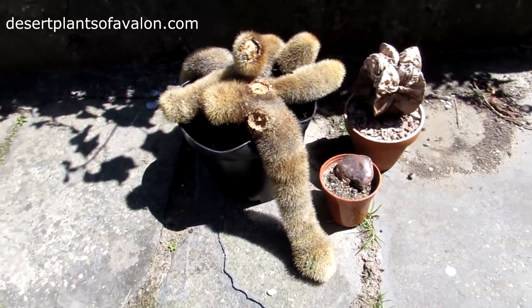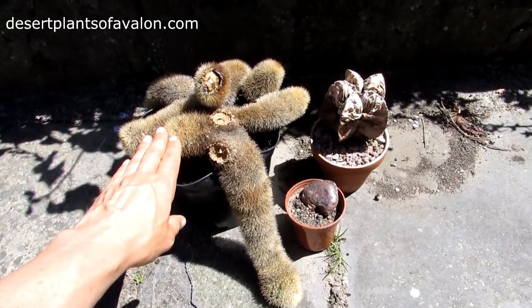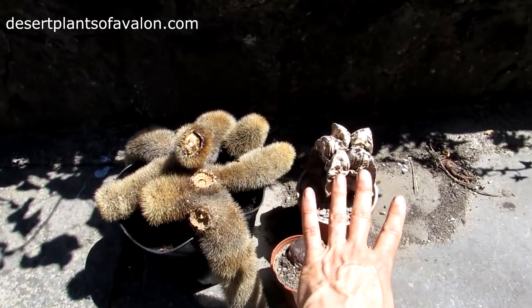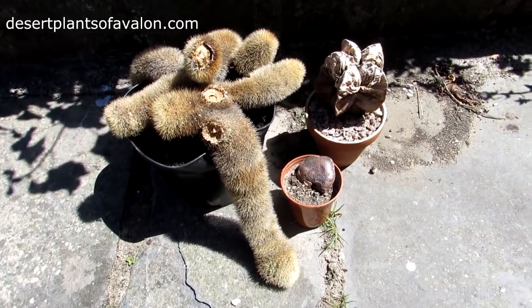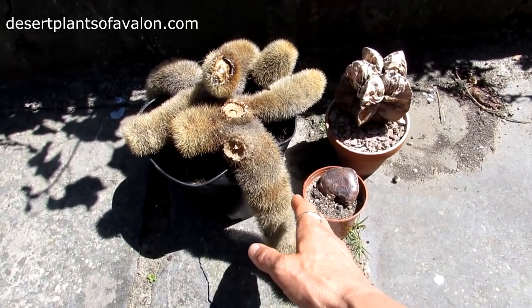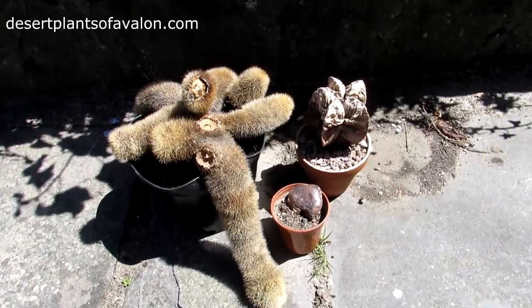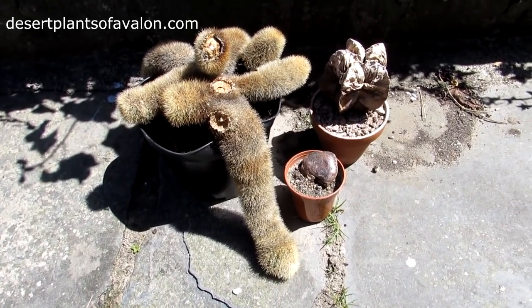That's such a shame because there's nothing of this plant I can save, which I'm very sad about. I've had these plants in my collection for over 20 years. I sometimes think that plants, like humans, can only go on for so long — and it means it gives you room for some more plants. They had a good life while they were here.